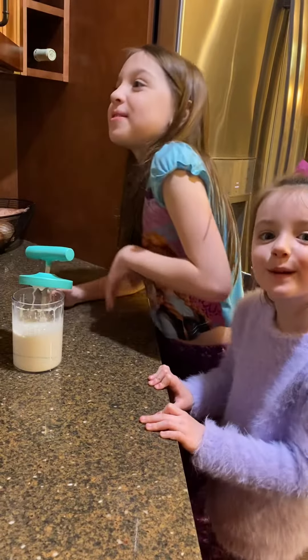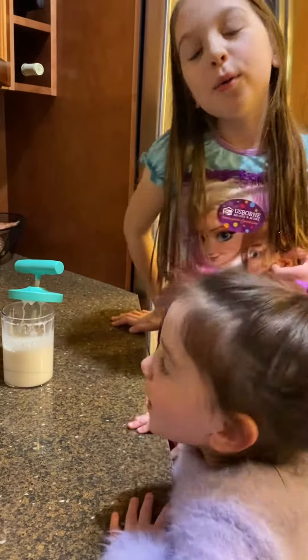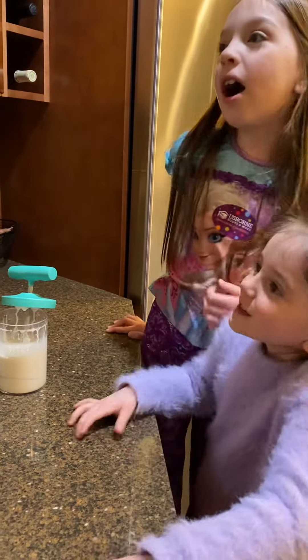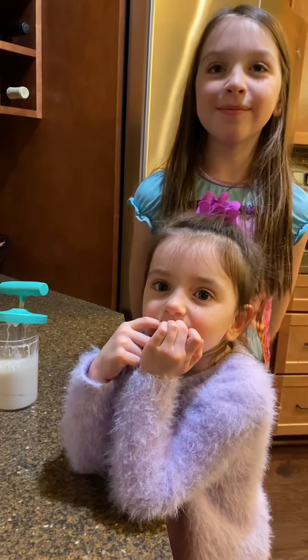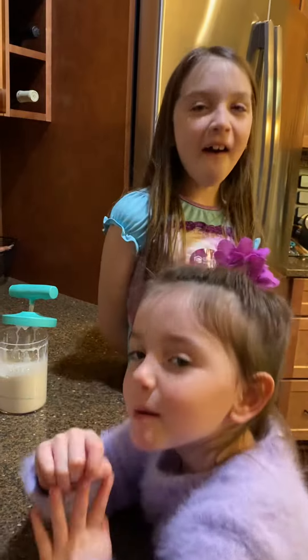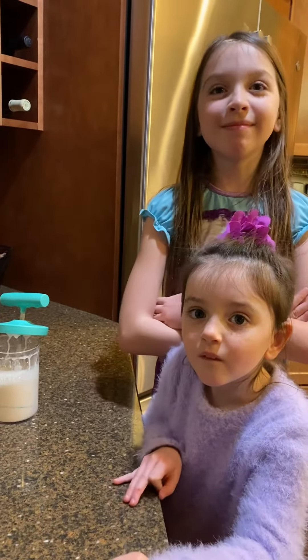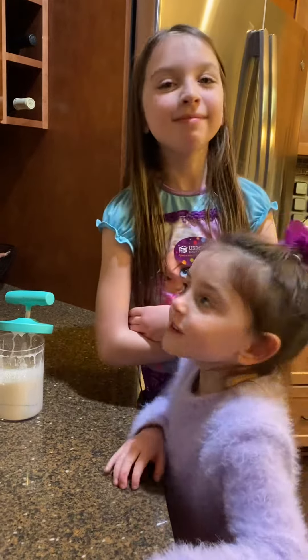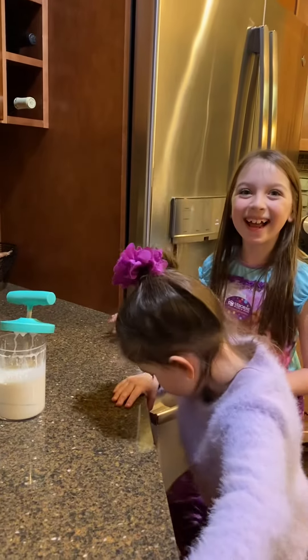I put heavy whipping cream, powdered sugar, and vanilla. A cup of heavy whipping cream, a tablespoon of powdered sugar, and a teaspoon of vanilla. And you can make flavors too if you want, like cinnamon or chocolate, or rum flavored, whatever you want.